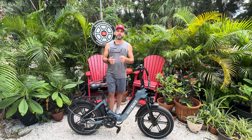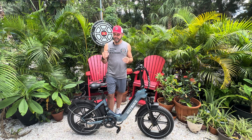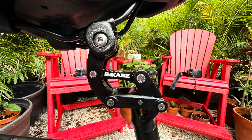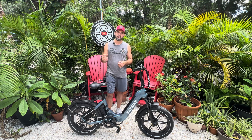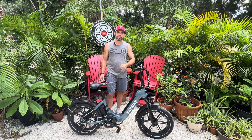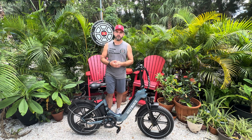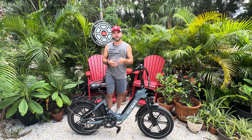One thing I want to encourage you to do is, if you decide to go dual battery and get this kind of extended range, it is in your interest to invest in a suspension seat post for this bike — it's 30.9 millimeters in diameter. We'll leave a link in the description below. We believe in the Bike Case brand because they test past the Suntour standards — give a shout via email or reach out to Bike Case directly.